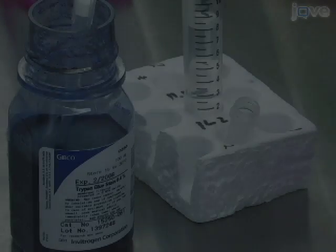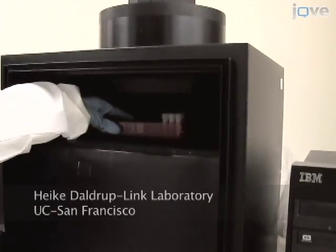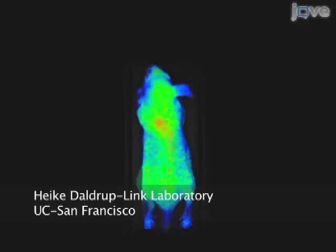This is our two-photon microscope setup. Two-photon microscopy is very good. When performing cell labeling, it's important to remember to standardize every step. We do this to ensure a consistent labeling efficiency and cell viability so that results from different experiments can be compared.